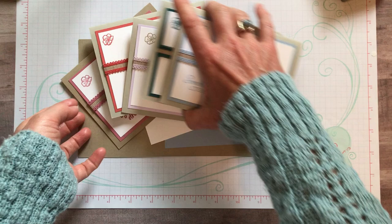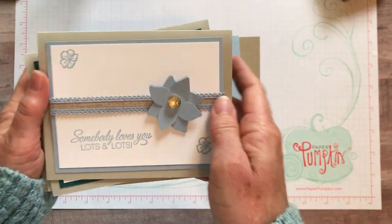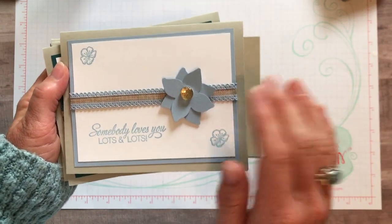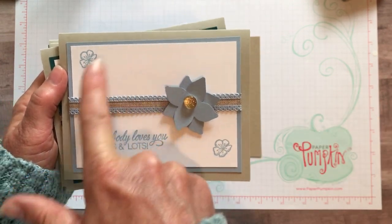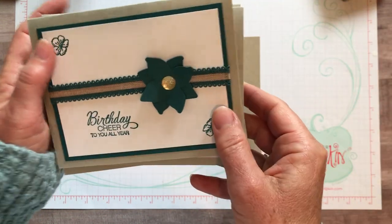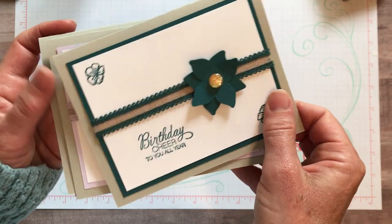Let me show you these cards first so I can tell you all about the colors and how beautiful they are. These are simple cards that I like to make up every year that really just showcase each of our new In Colors. First, this one is Seaside Spray, and then we have Pretty Peacock - a beautiful kind of deep blue-green.